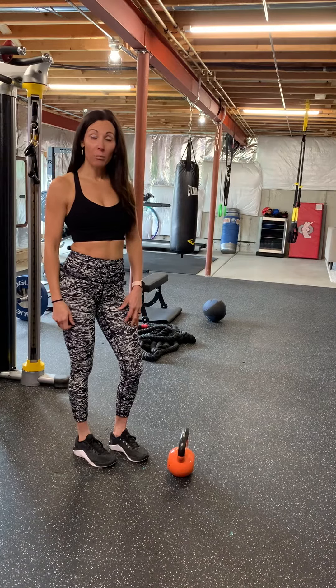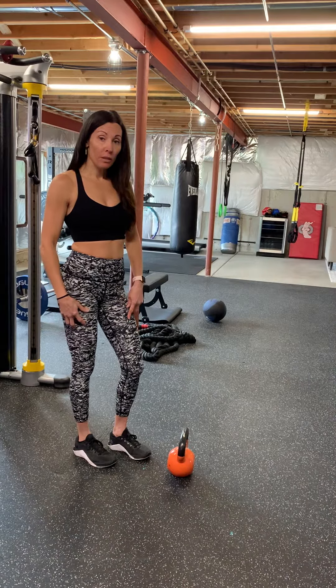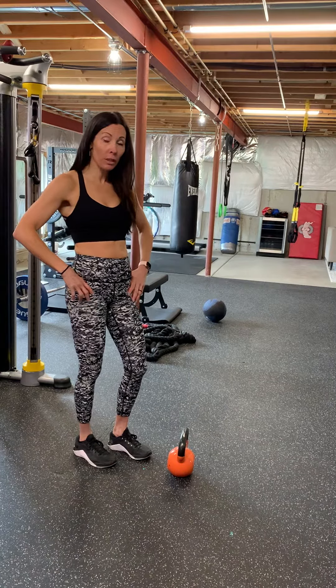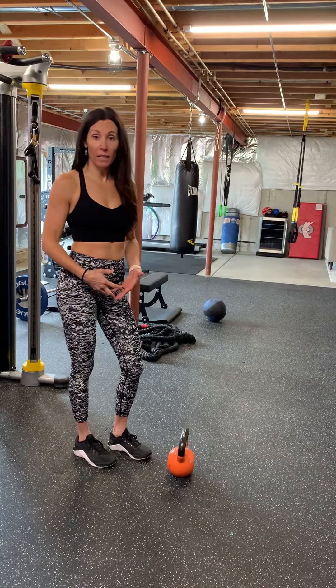I'm going to show you the Russian kettlebell swing. This is for your glutes and your hamstrings. You want to make sure that you feel this movement in your hips and that your hips are doing the work and not your arms. This is like an explosive hip thrust and RDL.